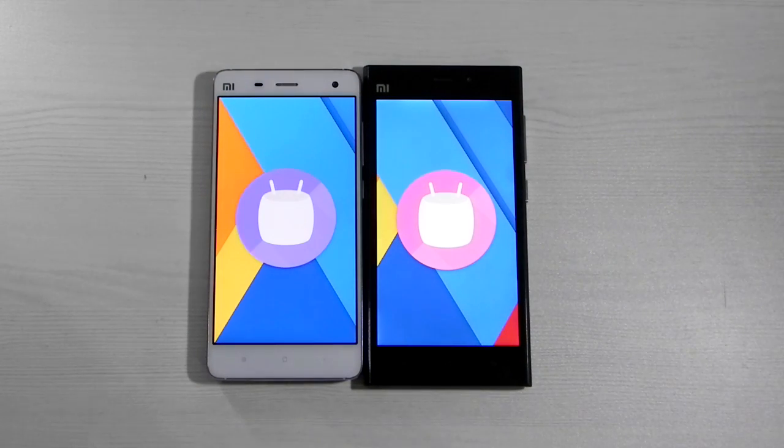It is an AOSP ROM, 99% stable — just the camera app isn't working, and there's also a port for that, so almost 100% stable and good enough for a daily user. I've personally been waiting for these ROMs because I have most of the Xiaomi devices, and Xiaomi is very famous for not updating their devices. Their MIUI 7 is still running on Android KitKat, and an AOSP ROM for Android Marshmallow is now available.